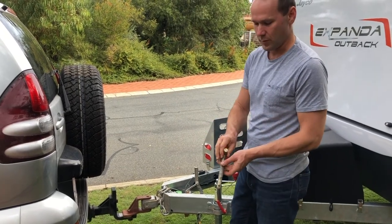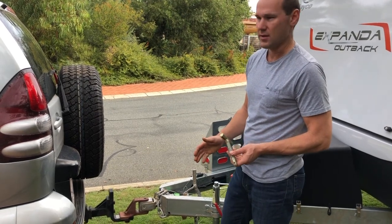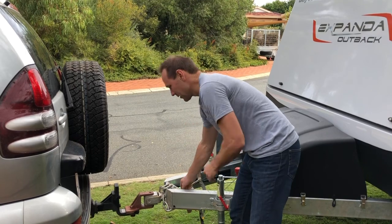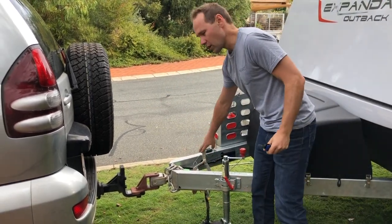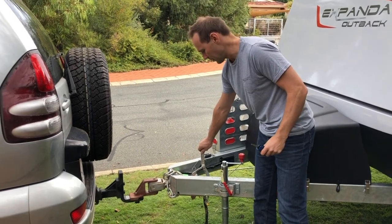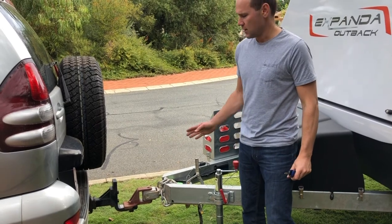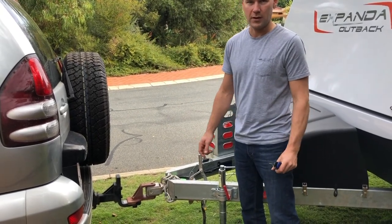Typically you'll be on a flat surface so it won't be so difficult. Now simply drive the car away. For your final checks, make sure the handbrake is on, the jockey wheel is definitely in and secure, chocks are in, and nothing is attached to the car. Then just drive it forward about a meter or so.